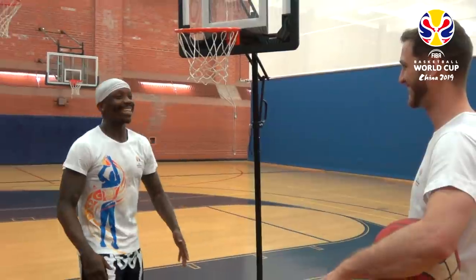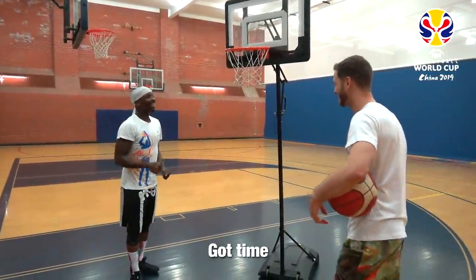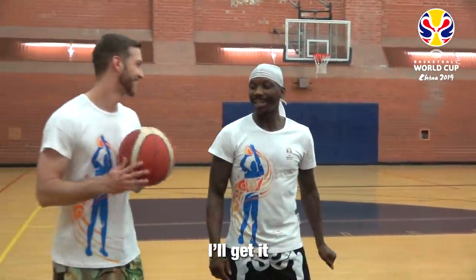It's a blind dunk. Oh my God. Okay. You got time — you got a lot of time. I got a hundred days to do it. Exactly. I'll get it.